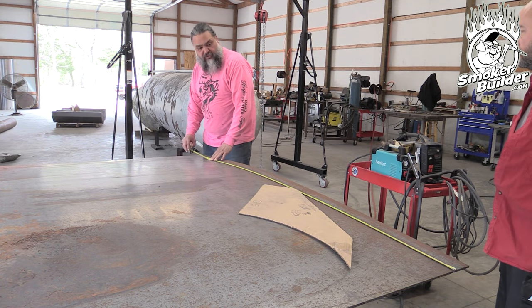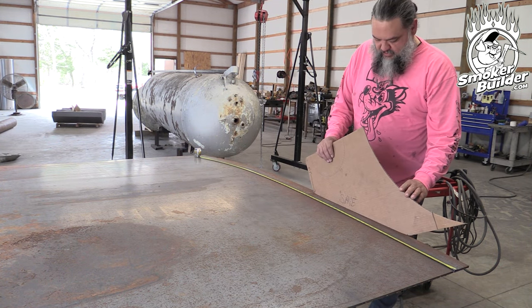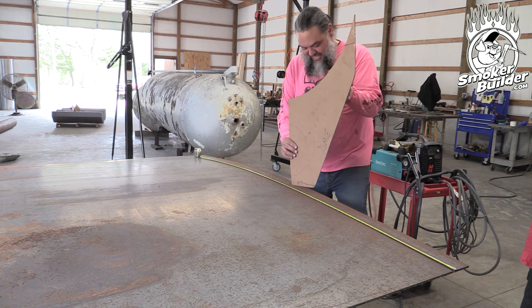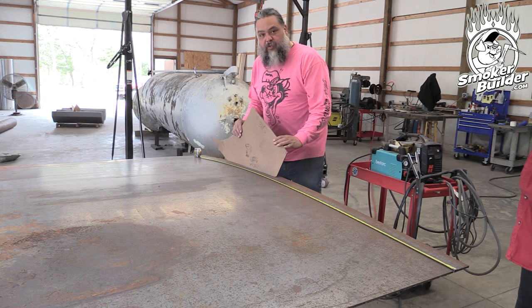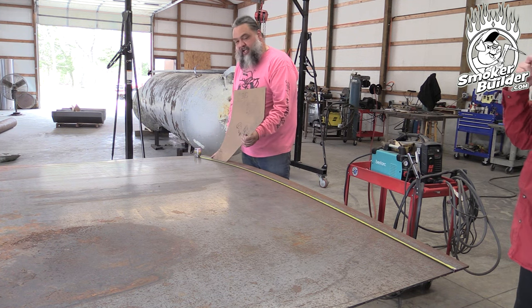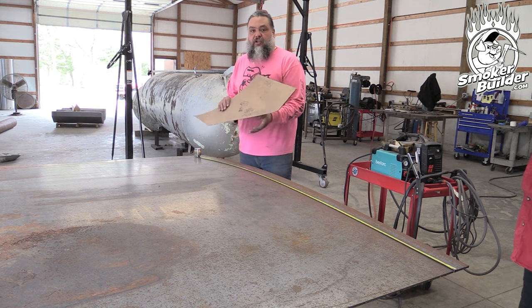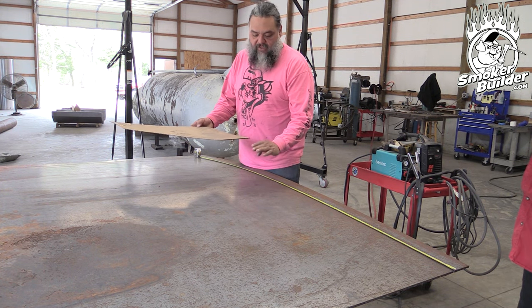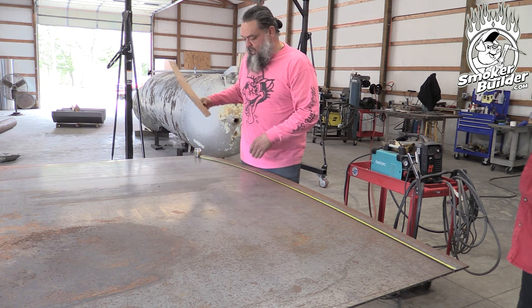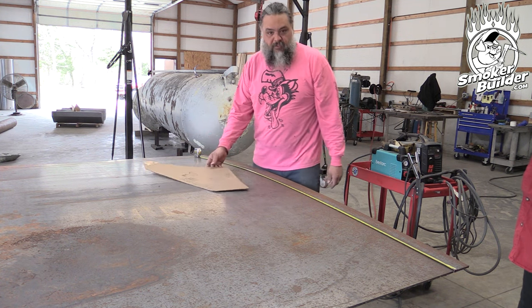We do a quick double-check on the measurement — we had 91 inches on this piece. We have about 11 inches to spare, and we know the manifold is going to be 11 inches thick when done. So we're going to cut an 11-inch strip all the way down, bend it up, and make this into a dimensional piece from this pattern.